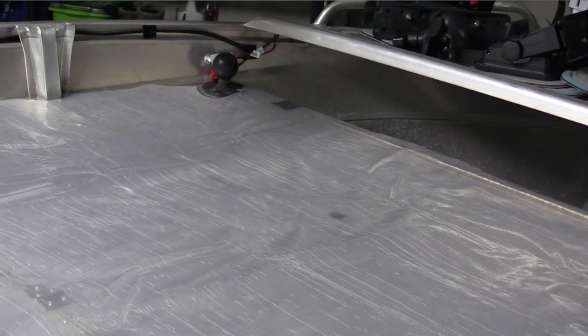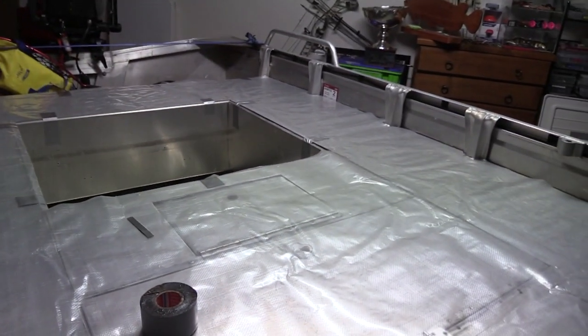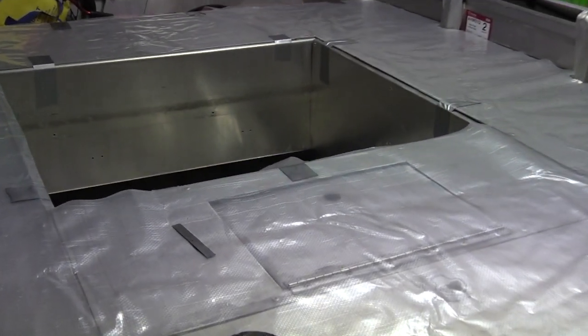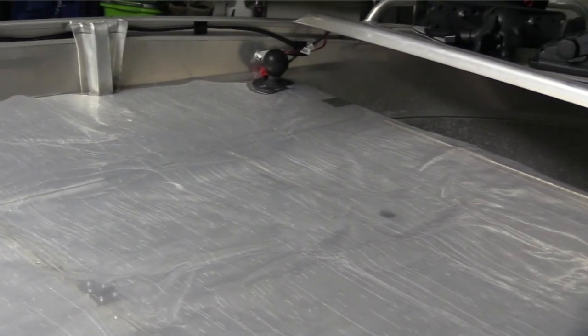They sent me the plastic and I laid it out, basically taping it down with electrical tape, gaffer tape, whatever tape I can find, just to get it into position. You lay it out bigger than your boat obviously, tape it down where you can, and then start carefully cutting around corners, compartments, any mounts you have on the floor, anything like that, until you have a pretty good template of your boat laid out.